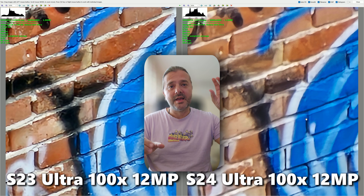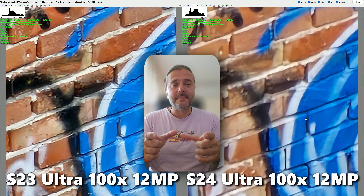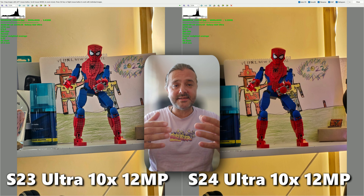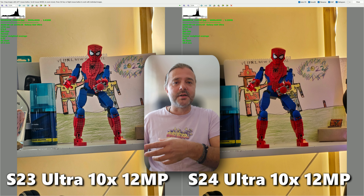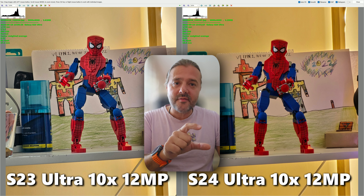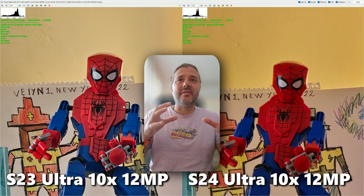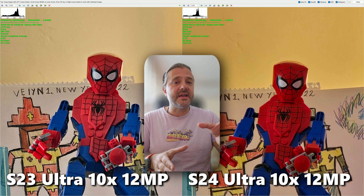A lot of you asked me to test inside, focusing on an object — so I did, because it's important to understand what happens indoors. For context, my observation from yesterday's footage was that the S24 Ultra was consistently better at 3x, 5x, and 10x — which was not the case some months ago. At 10x, using optical from the S23 Ultra versus a crop from the 5x camera on the S24 Ultra, there's a lot of noise on the S23 Ultra shot. Pay attention to the colors — definitely a better shot at 10x on the S24 Ultra.